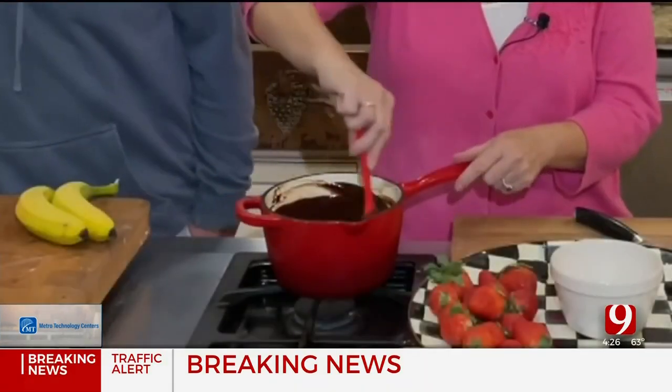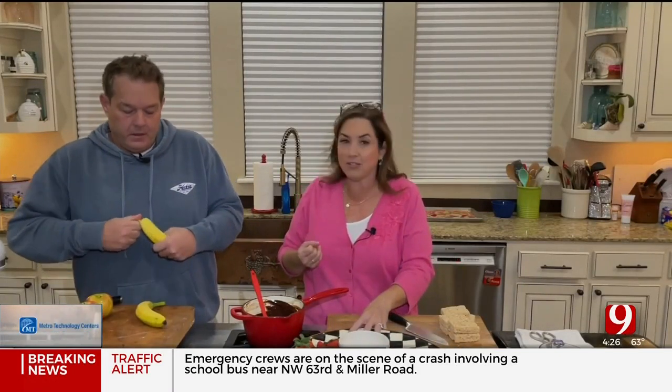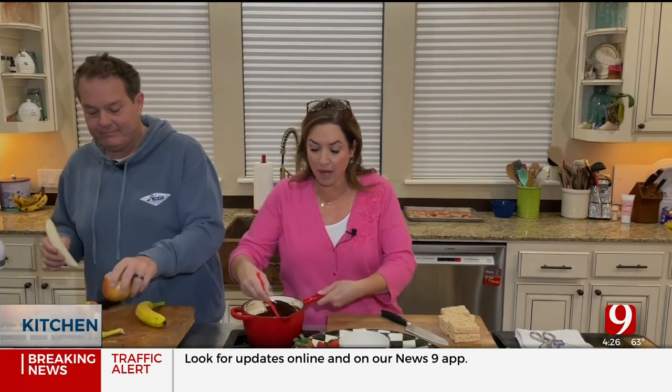The fondue is all melted and looking gorgeous! I would be impressed if you showed up to my house with this. Happy Valentine's Day!